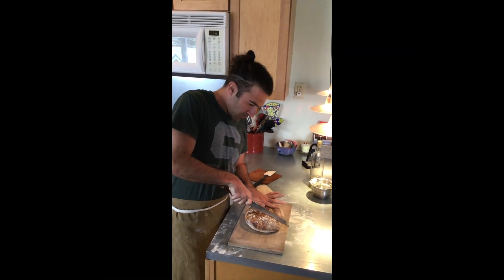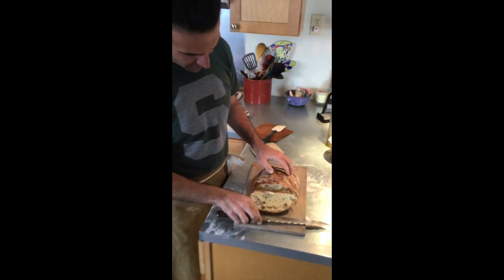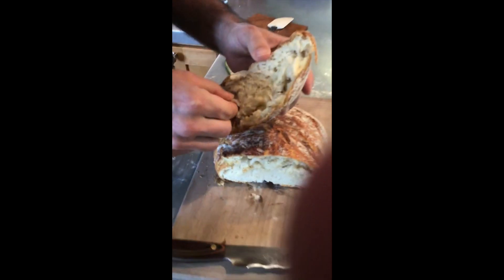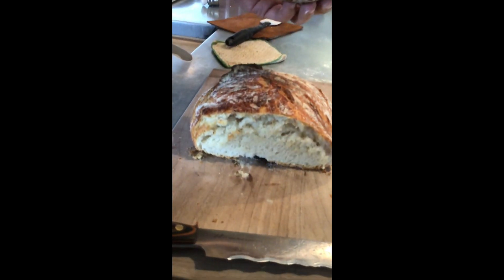Here's the finished product. I love hearing the sound of that crust — the inside is moist and fluffy. Just want to say thanks for watching me make some bread, guys. Stay safe, stay sane out there, and let us know if you have any questions.